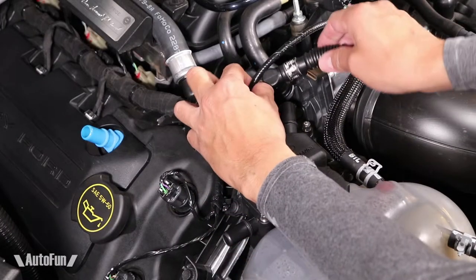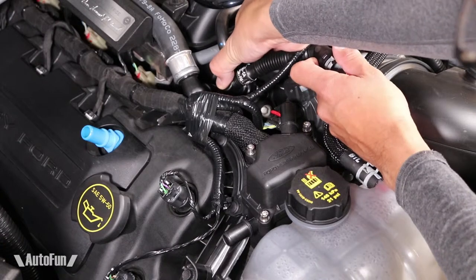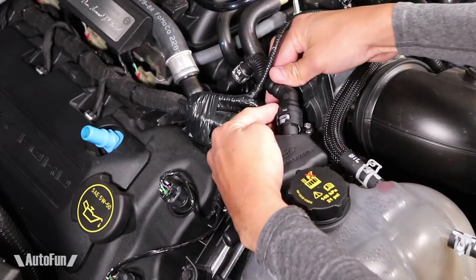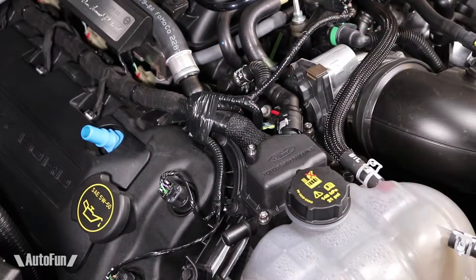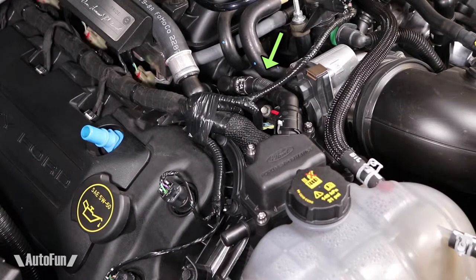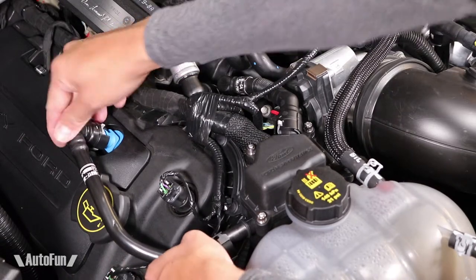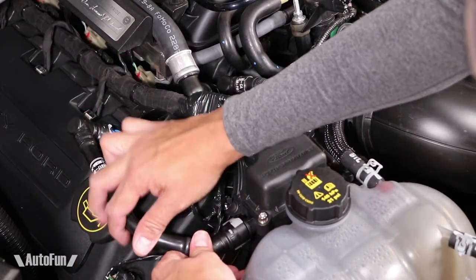Now I install the new line that comes with the kit. I connect this side by gently pushing it in, and then I connect the other side to the separator. Now it's locked in place. Note how I further adjusted the line by pushing it down to remove any possible kinking. Finally, I install the other line by inserting it into its position here, and then to the separator by pushing it in.